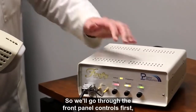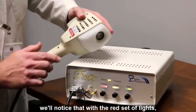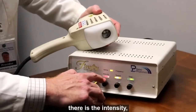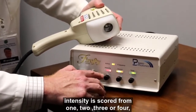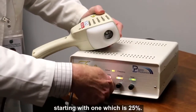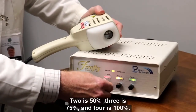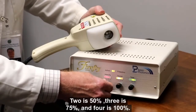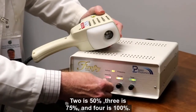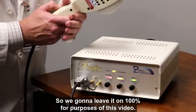Let's go through the front panel controls. With the red set of lights, there is the intensity. Intensity is scored from one, two, three, or four: one is 25%, two is 50%, three is 75%, and four is 100%. We're just going to leave it on 100% for purposes of this video.